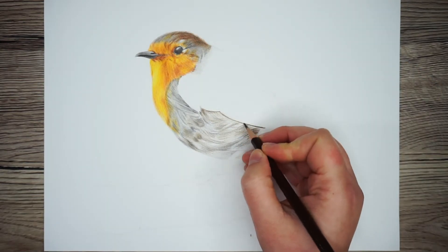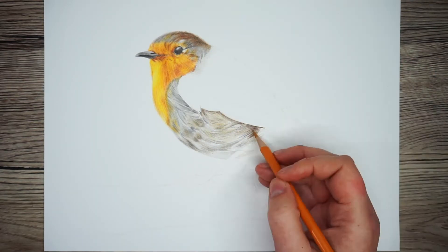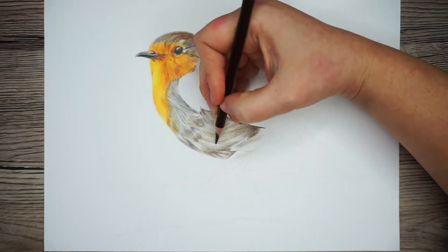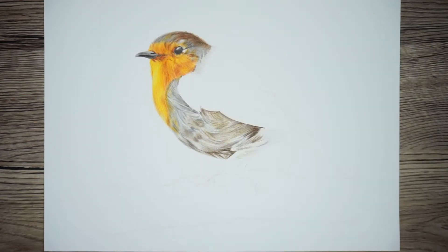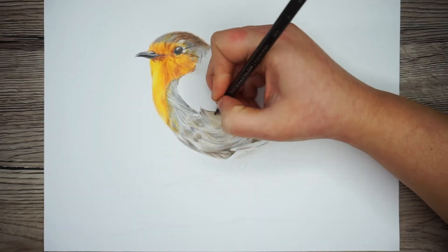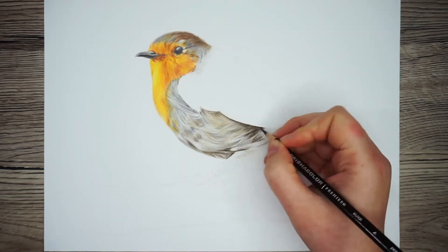It does get quite dark where there's a shadow made from the wing that I'll be drawing shortly. Whenever you're drawing anything, don't be afraid to use darker colors. By building up slowly from the lightest to the darkest, it's far easier to see where the dark colors need to go, and it's also harder to make mistakes because you've already marked out the areas that need to be darker with the lighter pencils.